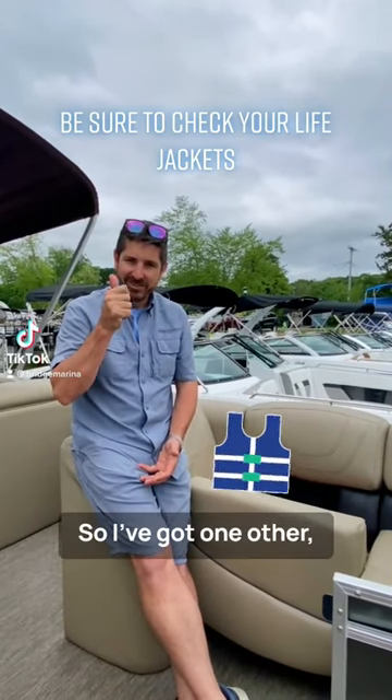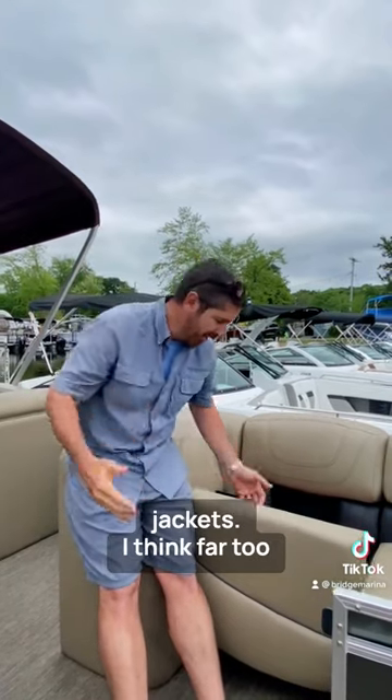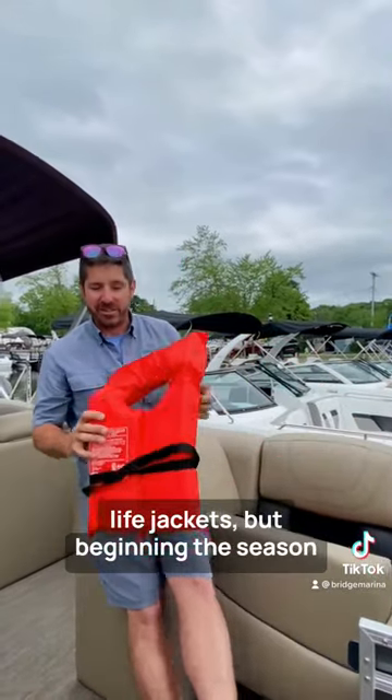I've got one other important tip for the beginning of the season: checking our life jackets. I think far too often folks never really check their life jackets, but the beginning of the season is a good time.